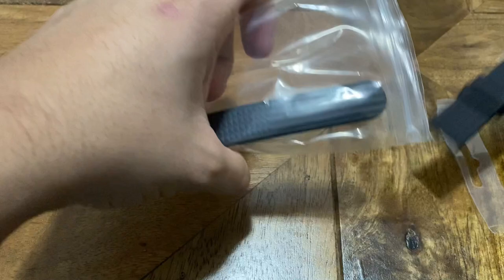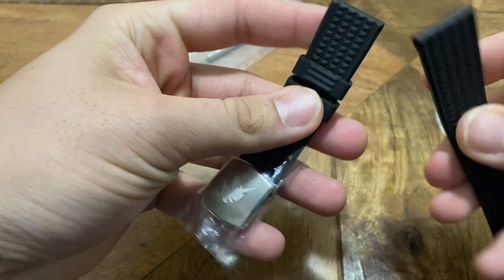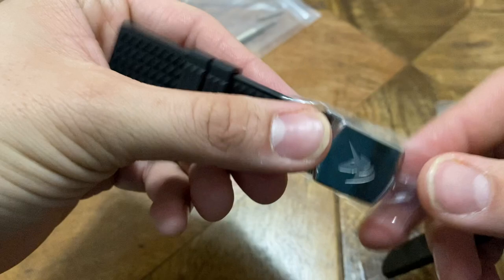Starting with this 20mm rubber strap — it was pretty pricey at $20. The clasp was pretty unique here. Make sure to follow me on Instagram where I'll be posting wrist shots when I actually do put it on a watch. It's actually really soft, and the clasp was actually pretty unique. Not bad — I'm actually pretty impressed by it.